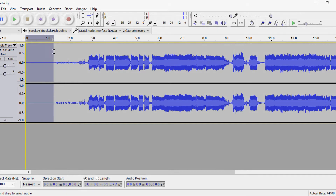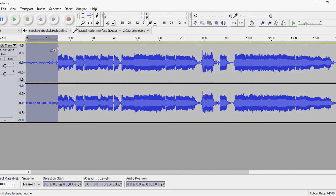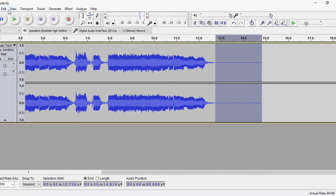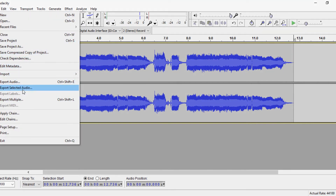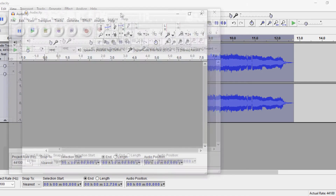Press play. Yeah, that'll do. Obviously you could probably spend a little more time on this than me - I'm just showing you how to do it. I'll delete that bit there so it starts right away, and then delete the end bit because we don't need that. Edit, delete. Let's save that one - export to the desktop, call it tone two, save.